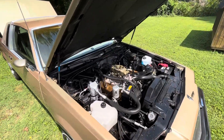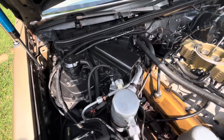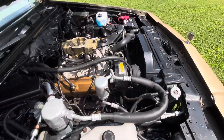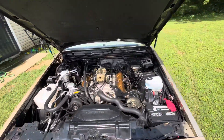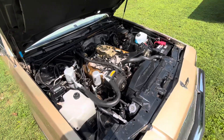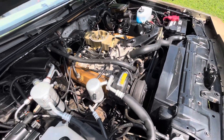I pretty much did the AC system on it — I rebuilt the AC box, changed the accumulator, the hoses, the condenser, and I rebuilt the controls on the inside. All I have to do is charge it, but I haven't changed the compressor yet. What I'm thinking is changing that out, charging it, and being done with it.